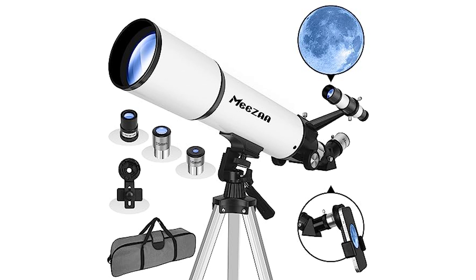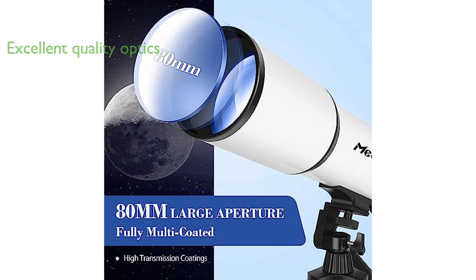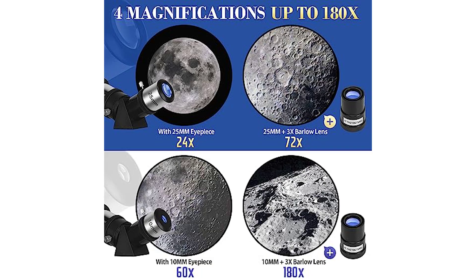The MISA 80-millimeter refractor telescope is a professional astronomy tool perfect for adults, kids, and beginners interested in exploring the night sky. The telescope features excellent quality optics with a 600-millimeter focal length and 80-millimeter aperture, providing high light transmission for bright and clear images. Equipped with two interchangeable eyepieces and a 3x Barlow lens, this telescope offers a high magnification range up to 180 times, ensuring detailed views of celestial bodies.